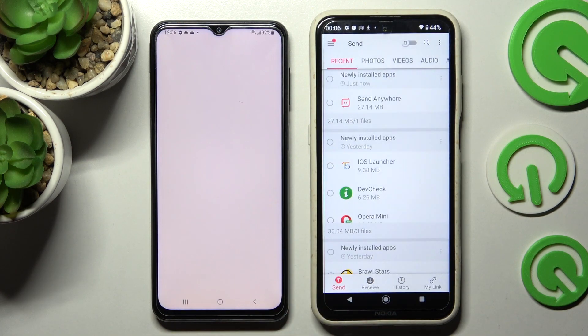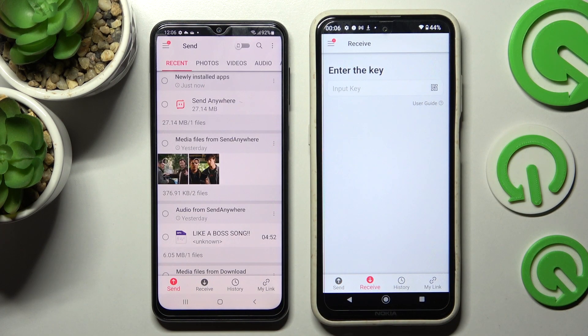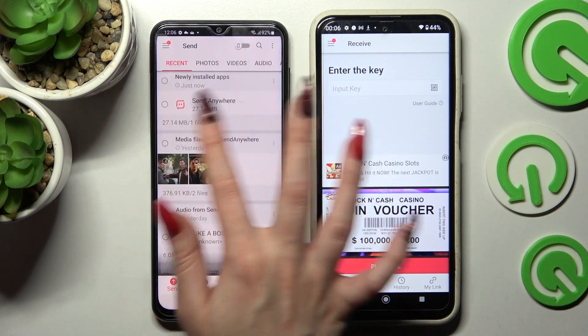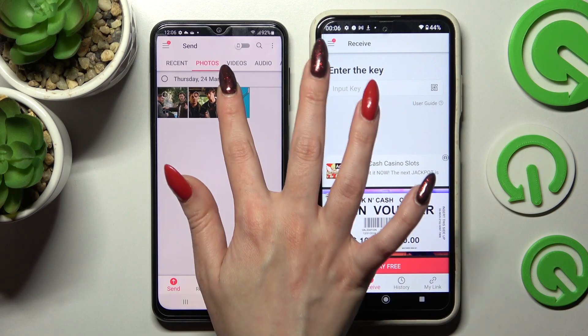Now you need to select Receive on the Nokia and Send on the Samsung. Then tap on all of those dots and select Send. This way you will choose all of those files and send them later on. It will take a lot of time to transfer all of them, so I will go with only one.